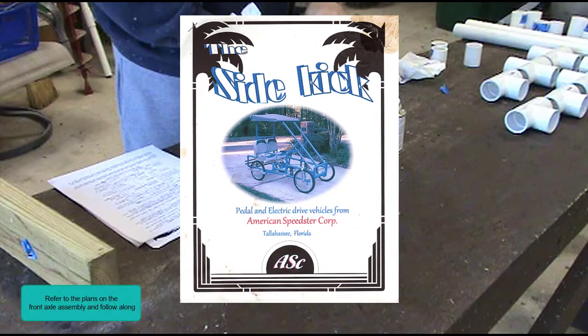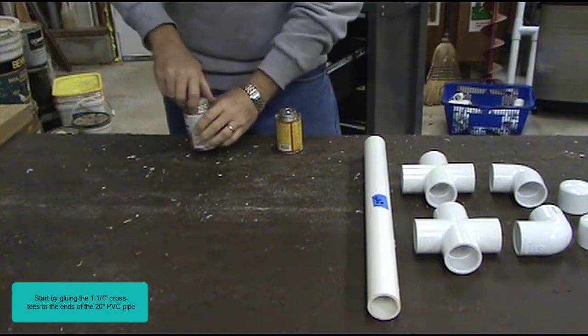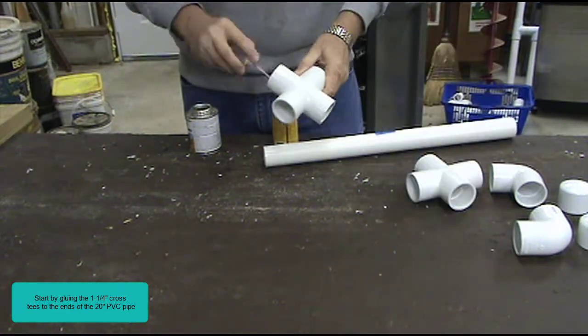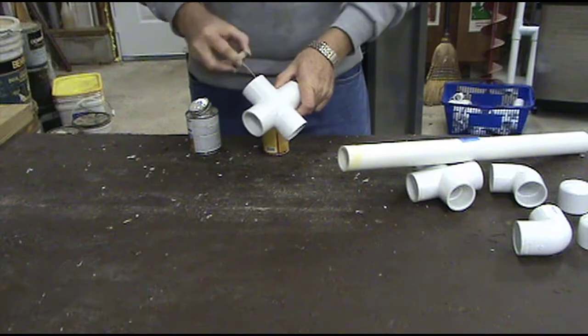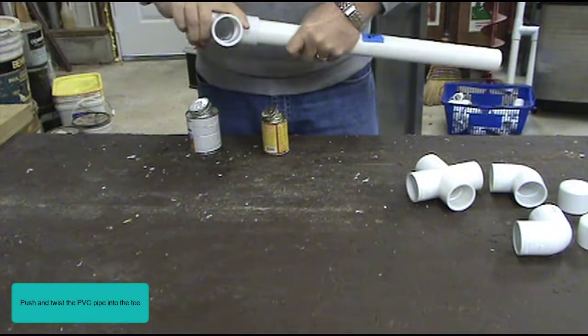Refer to the plans on the front axle assembly and follow along. Start by gluing the one-and-a-quarter inch cross tees to the ends of the 20 inch PVC pipe. Push and twist the PVC pipe into the tee.